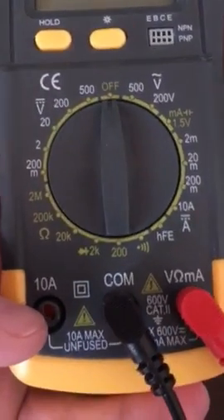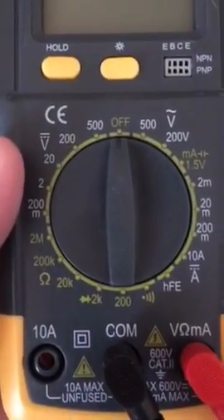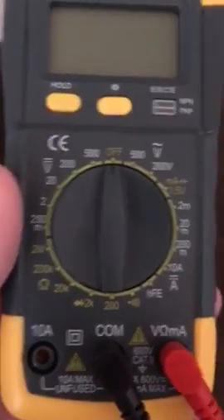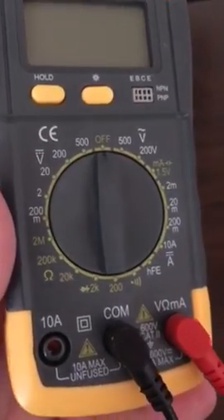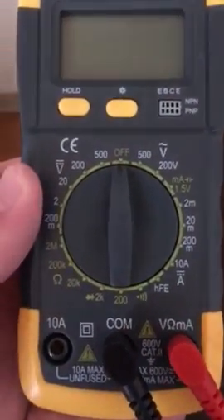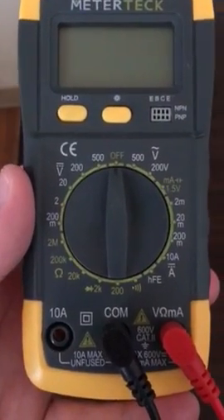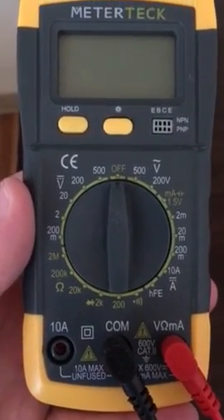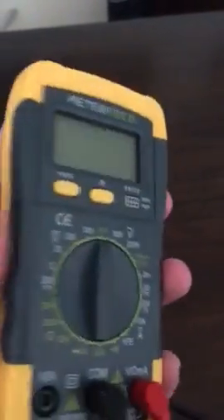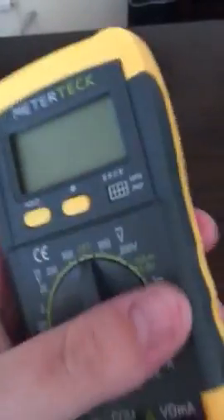It has a place for a headphone jack and it's clearly written, so people who understand what this is know how to use it. This is basically my husband's toy so I have no idea what I'm looking at, but as you can see everything's clearly marked for those people who do know. It did come with extra leads as well, and again everything fits in snugly and nicely.